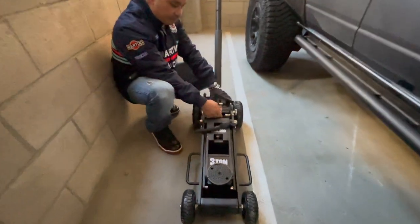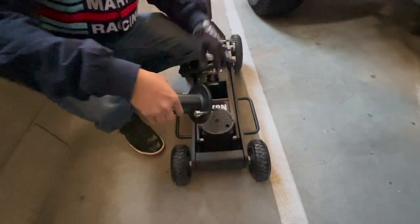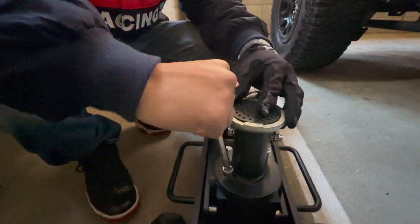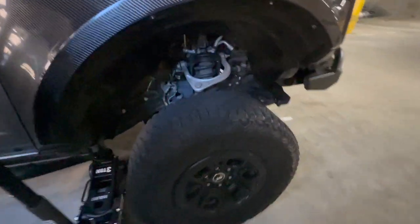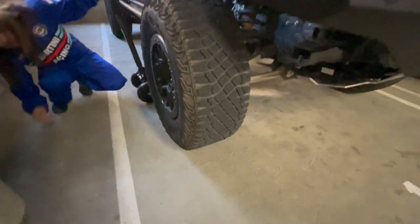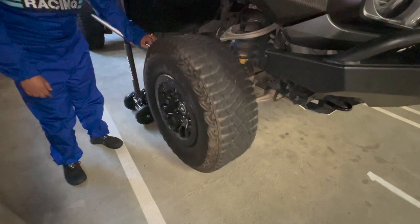To use the extender, simply snap it out and unscrew it. We don't have that much space but it's up already. Putting the extension to the lowest setting — that's the low setting. Imagine if it's on the high setting. And this is us moving the tire — easy peasy.